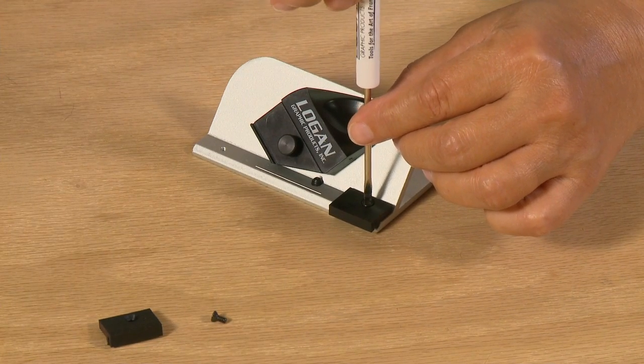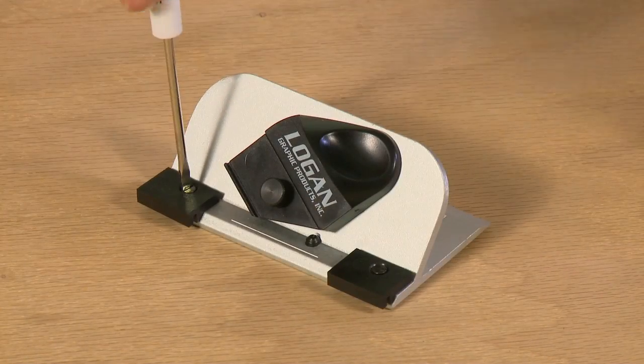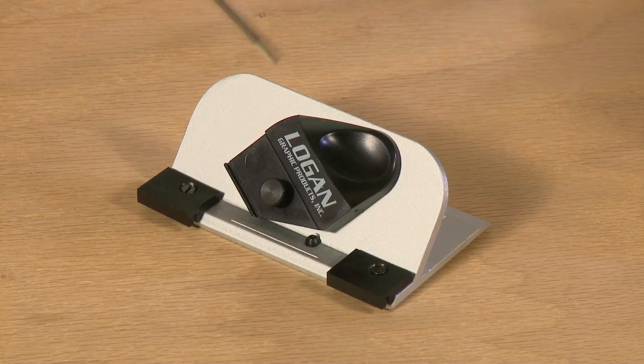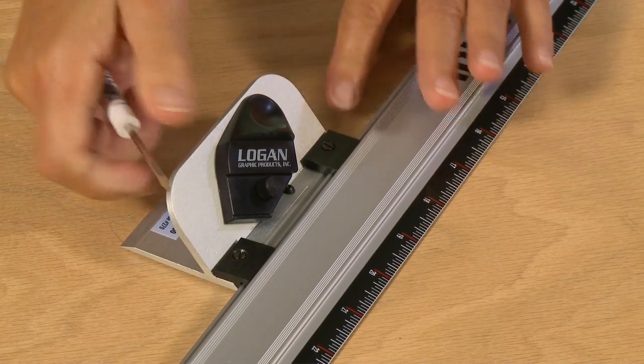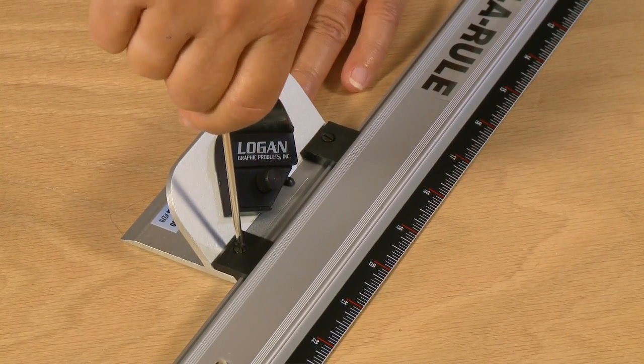To install the nylon guides and screws, loosely attach them to the forward edge of the bevel cutting head. To assure proper alignment, hook the cutting head to the side of the Logan adapter rule and finish tightening the screws.